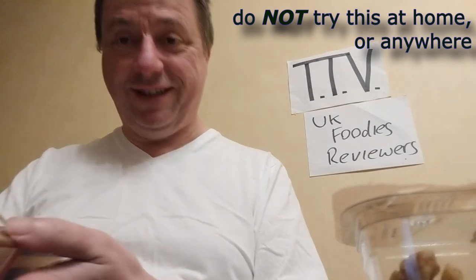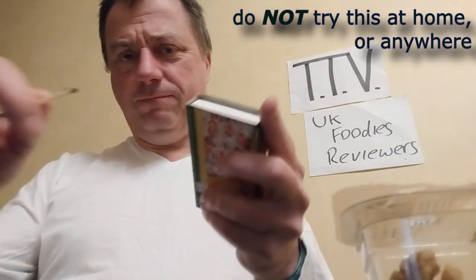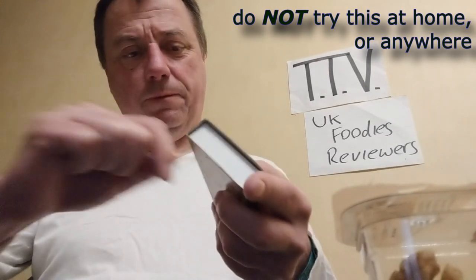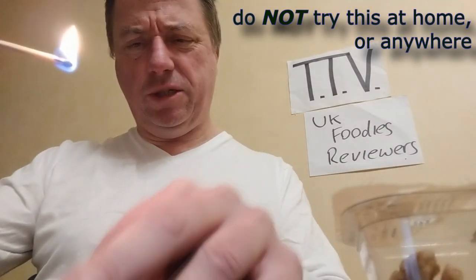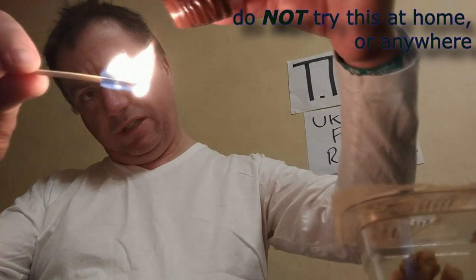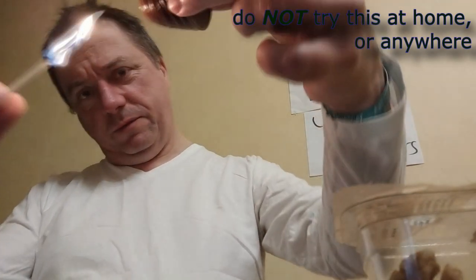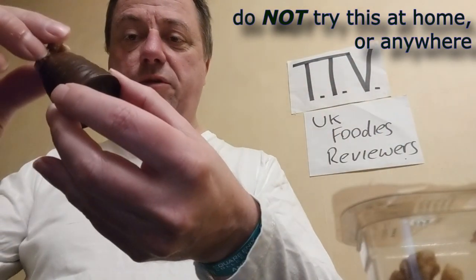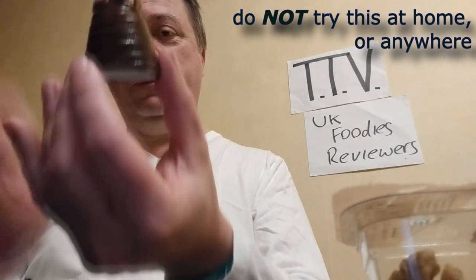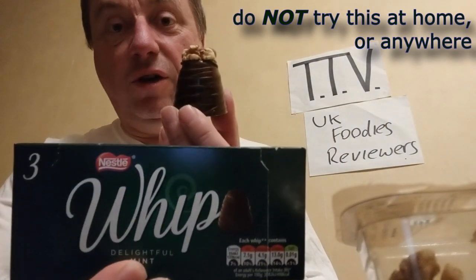Because I'm stupid, don't try this at home. I'm going to use a match. I'm going to melt the chocolate. Give it a bit. There we go. Blow that out. Get the walnut, push the walnut into the soft chocolate. There you go. Ladies and gentlemen, I give you, back to its original self, a Nestle Mint Walnut Whip.